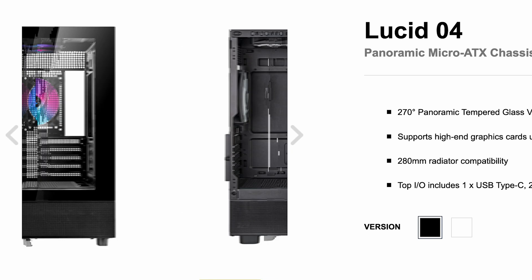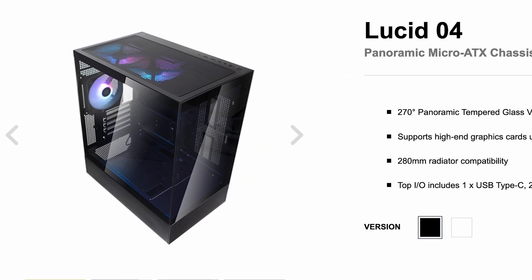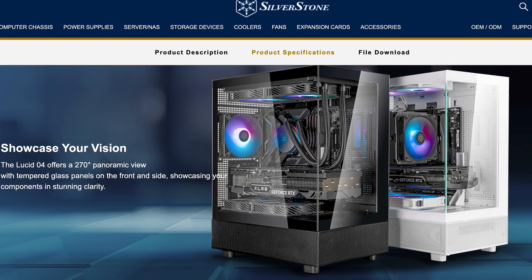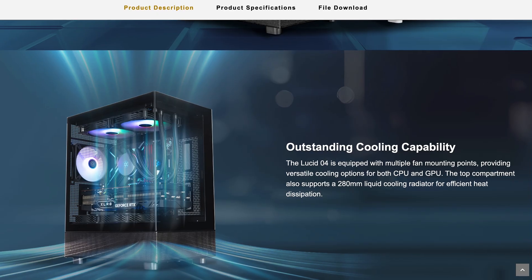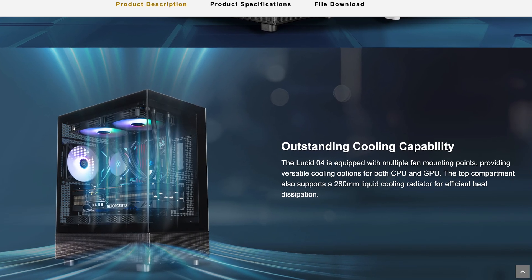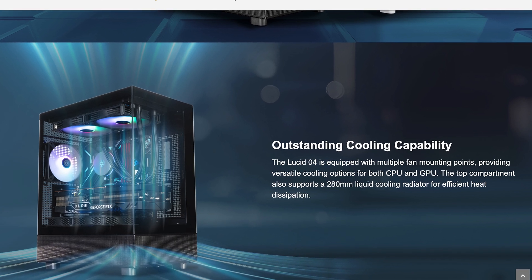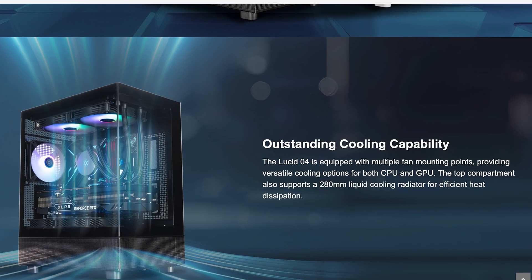Then we got the Lucid 04A case, which shares many design similarities to the Montech Sky case. It's got some glass in the front and side and a mesh-ventilated bottom port. Here we got the same idea for bottom-to-top airflow, where the fans on top of the PSU shroud are supposed to become actually useful for once, as they are pulling air from within the PSU shroud assisted by all the meshiness around.